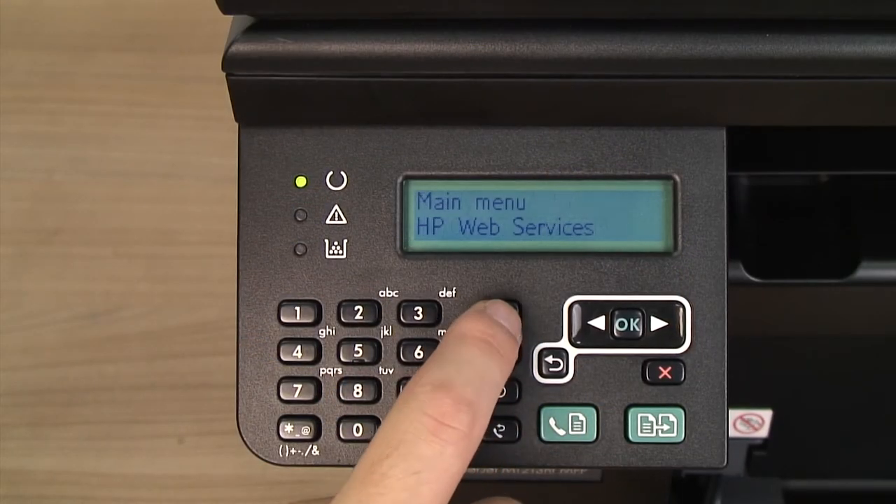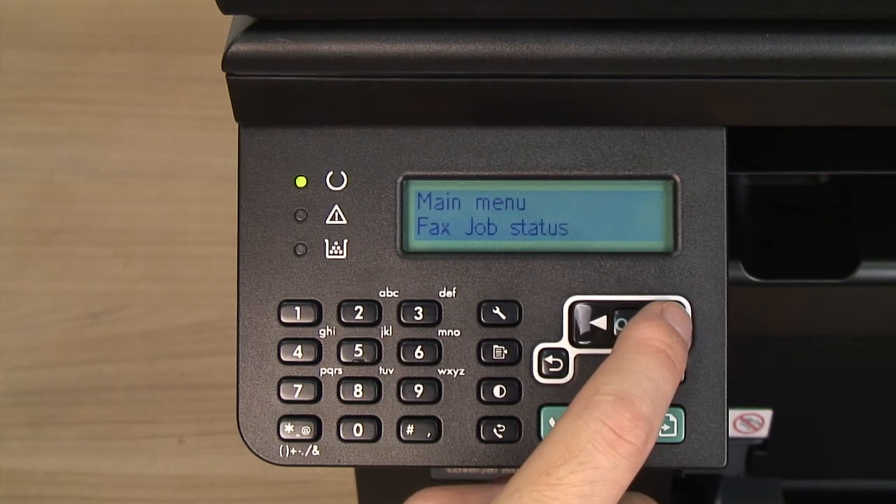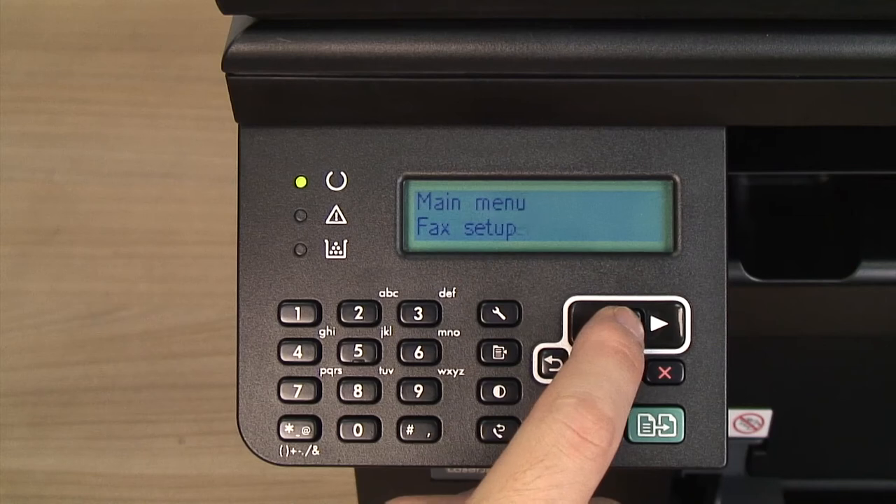Press the Setup button, which looks like a wrench, on the printer's control panel. Use the arrow buttons to select Fax Setup and then press the OK button.